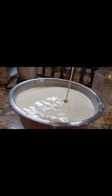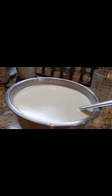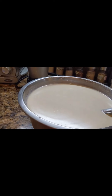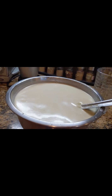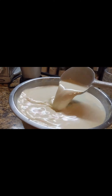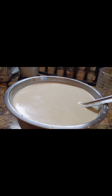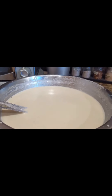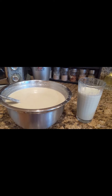Make only half the batch first, as Thundai spoils very quickly in summer. Store in the fridge, and always use cold water and cold milk when grinding. You can also freeze half and enjoy later. Before serving, add lots of ice, or simply chill in the fridge until cool. This is my maternal grandmother's authentic Indian vegetarian Jain cold drink recipe.